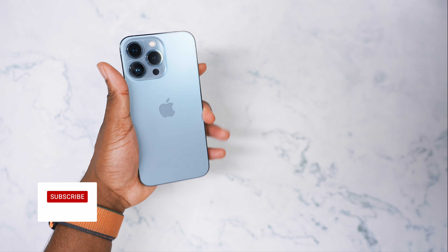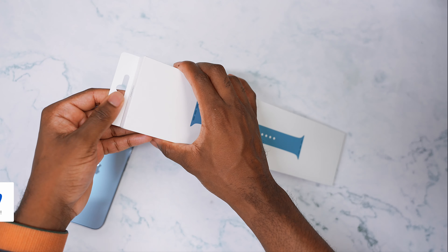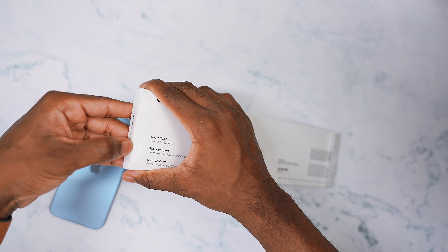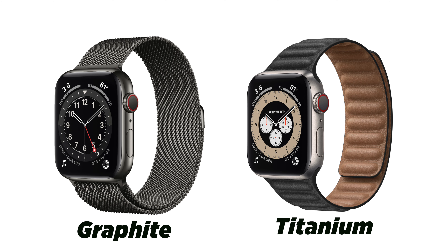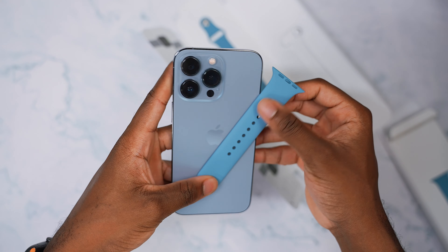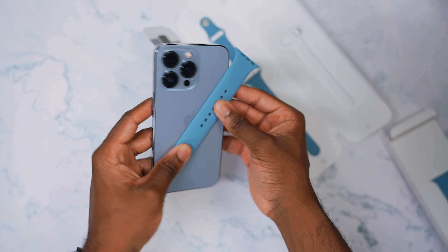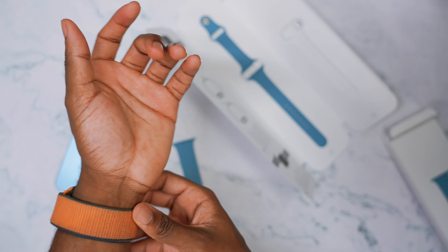First up, an Apple Watch band. This is a brand new color called Northern Blue for the 44 millimeter. Let me know down in the comments if you plan on picking up that brand new Apple Watch Series 7 — I'm trying to debate if I should go with the graphite or titanium. I believe this color is gonna match really well with the Sierra Blue. It's not one-to-one, but it's something that's gonna complement each other well. It's like part of the same family.